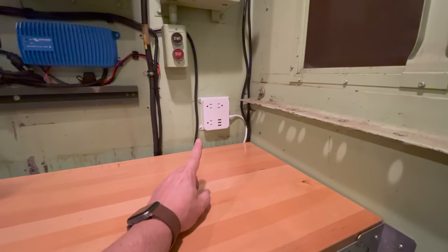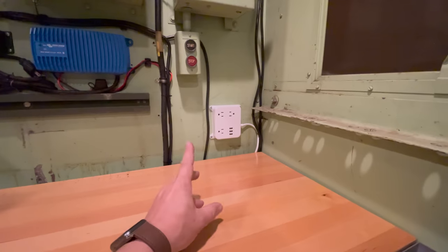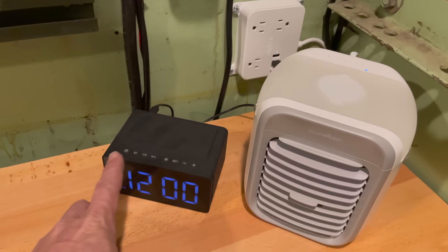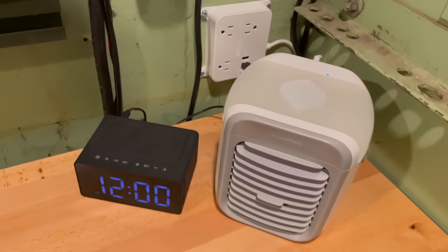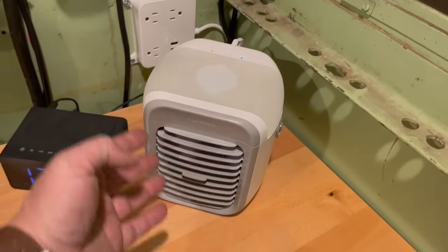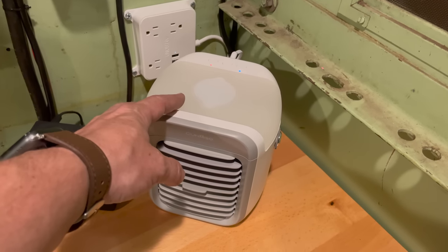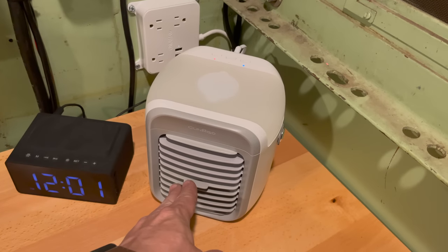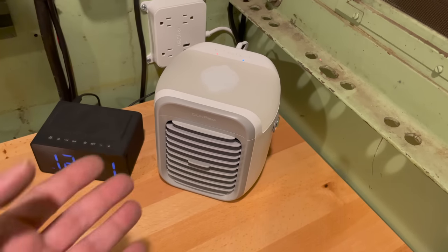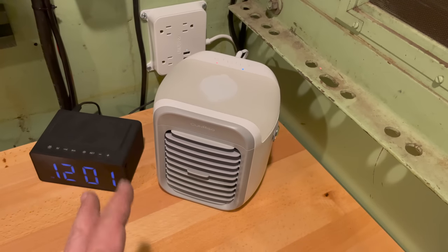I've got this outlet with USB ports mounted here, which will be great for running phones and charging them at night. The USB ports on this outlet allow me to power my radio which has wireless charging for my cell phone. I'm also going to try out this device — it has a fan built in with three speeds, and it also has a container on top where you can put ice cold water and it works as a swamp cooler. I'm hoping this will take the edge off on really hot days. I ordered two different kinds — this is the only one here right now but I'll be testing these and we'll see how they work.